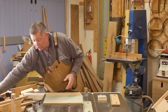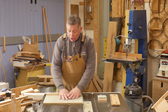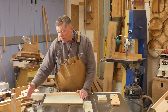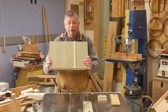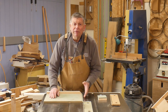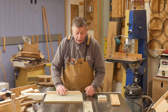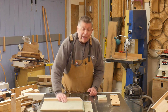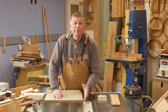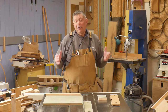So I've got a jig — it's very simple, just a piece of MDF. I wish I'd made it a little bit longer; a couple of feet would have been a more sensible size. There's a runner on the bottom, and it's first mounted so that this edge of the board is slightly beyond the saw blade. I run it through the saw and that gives me a true edge, zero clearance to the blade, dead square.